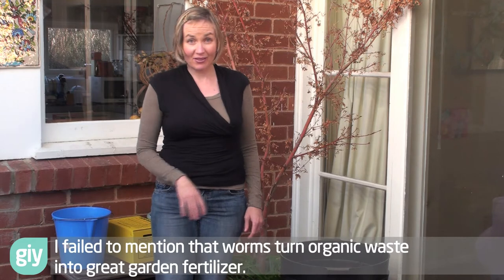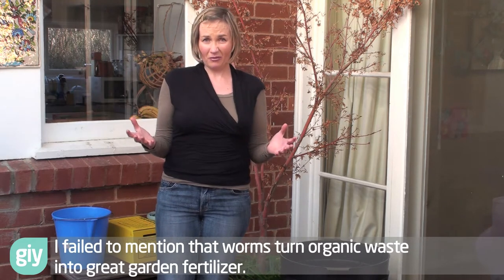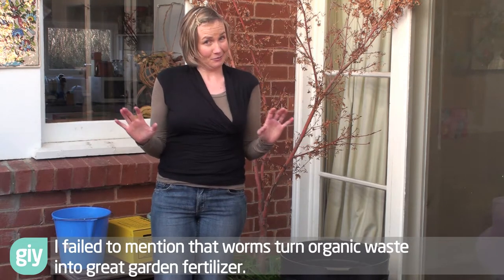Hi, welcome to GIY. I'm Lish and in this episode we're going to be looking at how to start a worm farm. Now worms are a fantastic little pet. You don't have to take them for walks, they look after themselves, they eat everything you don't eat. And it's the sort of pet you want — they poo all through the garden. It's brilliant.